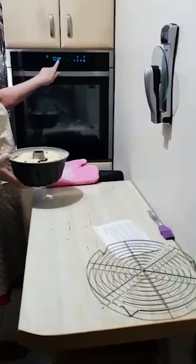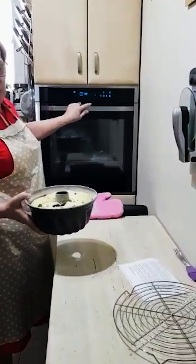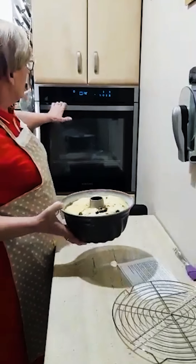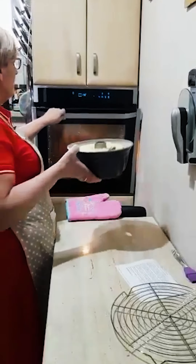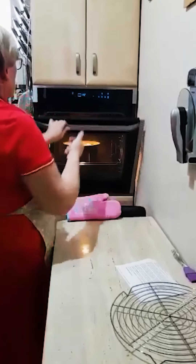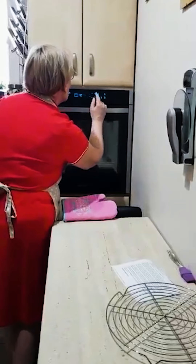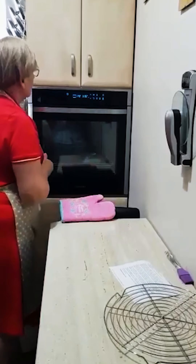Piekarnik 170 stopni, myślę że na 30 minut, ale 30–40 minut — można sprawdzić patyczkiem. Ja już mam wyrobione oko, bo będę widziała, jak baba wygląda na wierzchu. Nastawiamy czas na jakieś 35 minut.